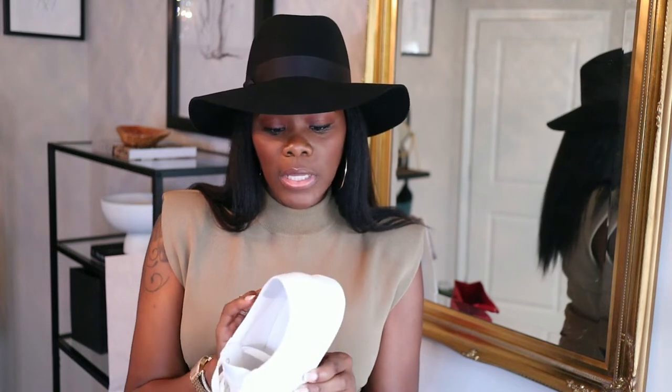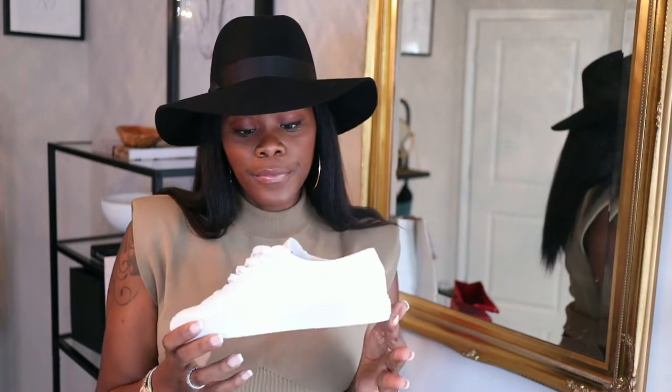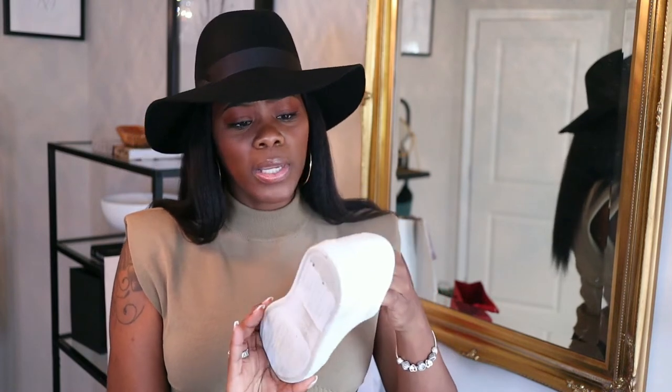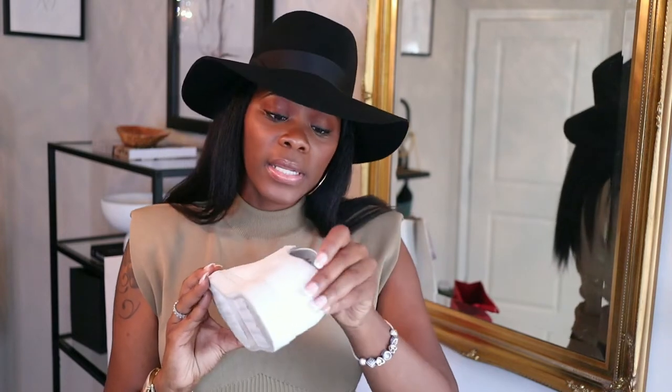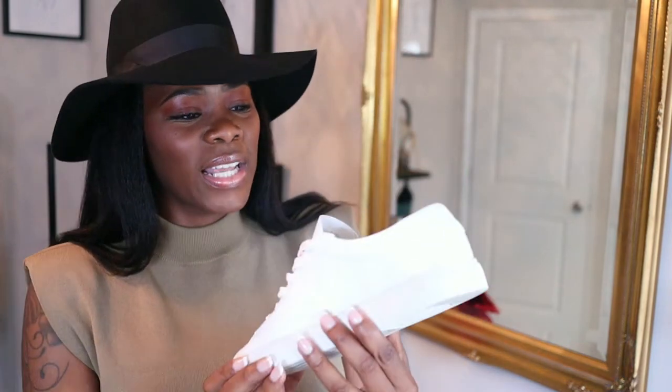No discomfort at all. I know a lot of people say that they wear their McQueens and that they hurt — these do not hurt. The inside is suede; I didn't have on any socks but it didn't get dirty or anything on the inside on that suede piece. No issues because it's kind of a light gray.